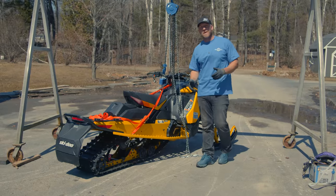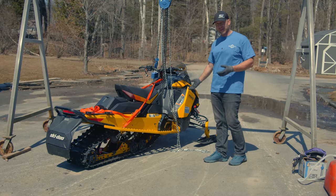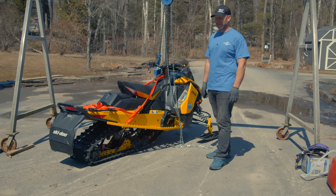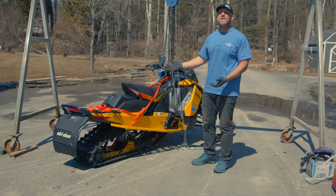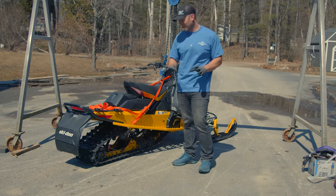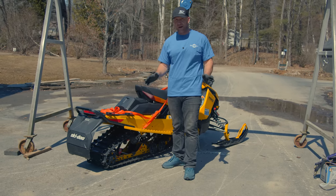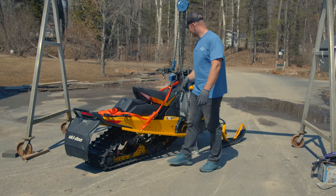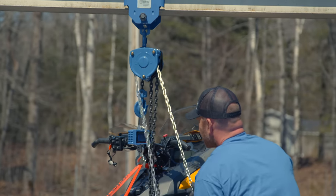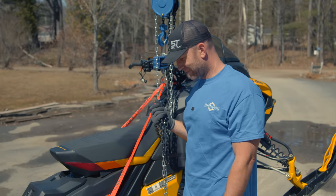This is the 850 MXZ Blizzard 129. It does have an Ice Ripper on it and KYB piggybacks which this sled came with, so it's more comparable to the XCR. It also has the Kimpex Connect brackets and rails — I'll call that roughly a five-pound penalty. The Blizzard comes in at 634 pounds, which makes it considerably heavier than the XCR. Still a great riding sled though.